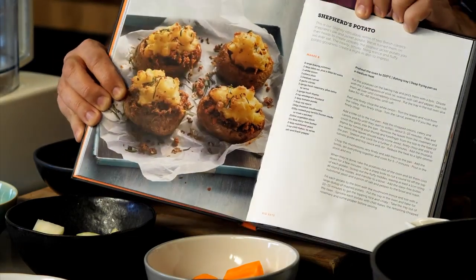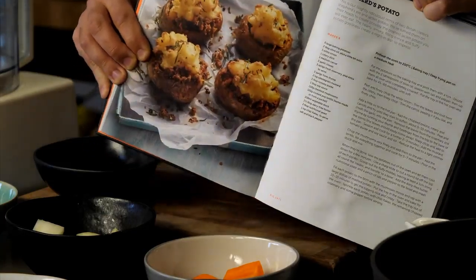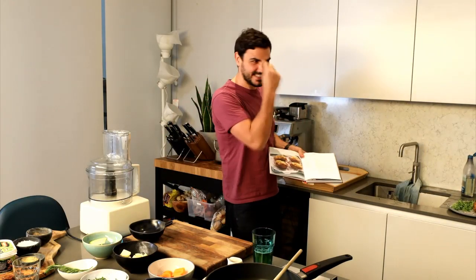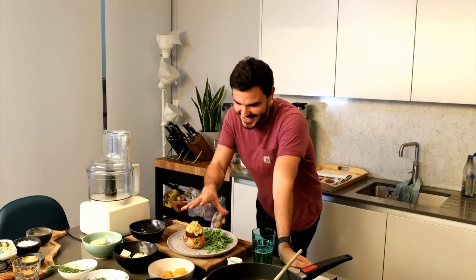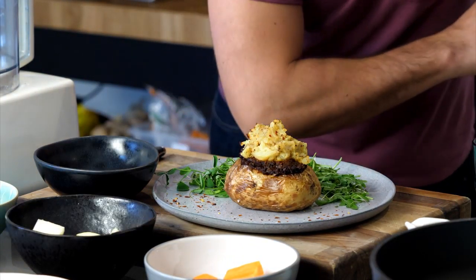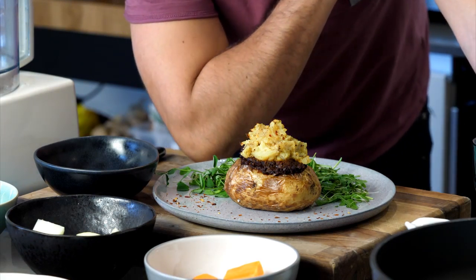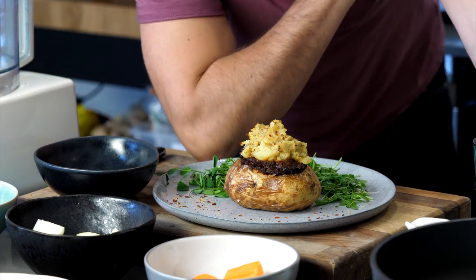As you can see, it's a potato with a little hat — it's kind of like a shepherd's pie in a potato. We have a jacket potato, a chilli filling, and a little mashed potato topper on top, which is kind of silly but it's fun. It's absolutely delicious.